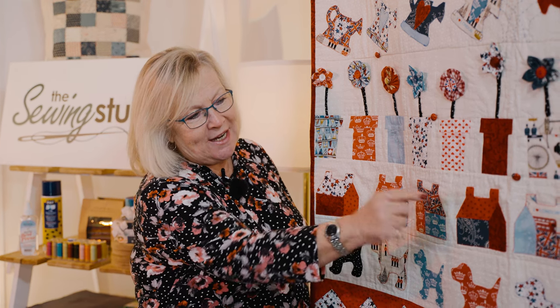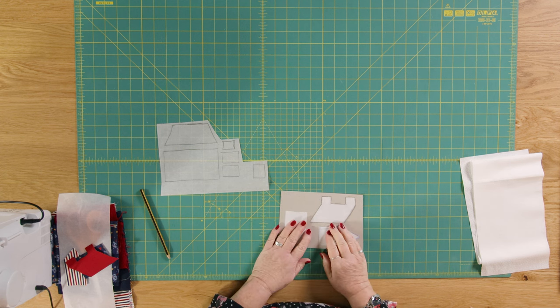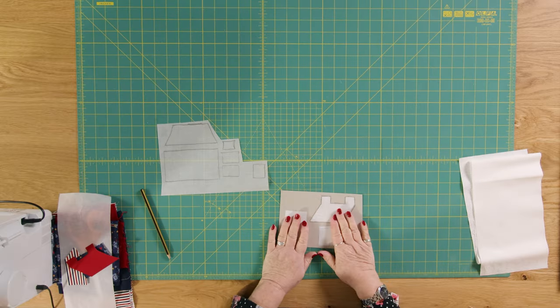Hello and welcome to the Sewing Studio. Today we're going to make the houses row on our Jubilee quilt, and you'll notice that some of these houses are facing different ways. I'm going to talk a bit more about that when we go over and start using the Bondiweb. The first thing I did was make myself a little template of the house, because as I said, some of them face one way and some face the other. You have to remember with Bondiweb that everything you do is reversed when you iron it onto your background fabric.